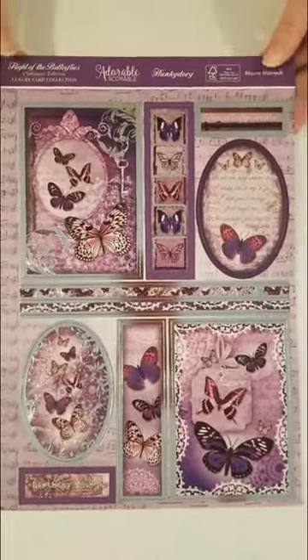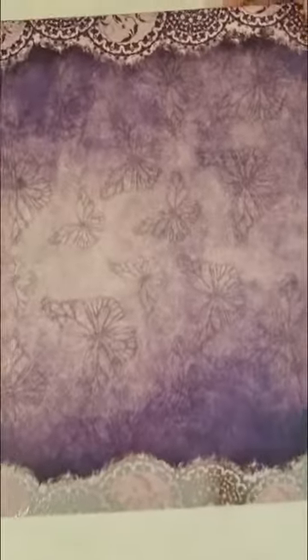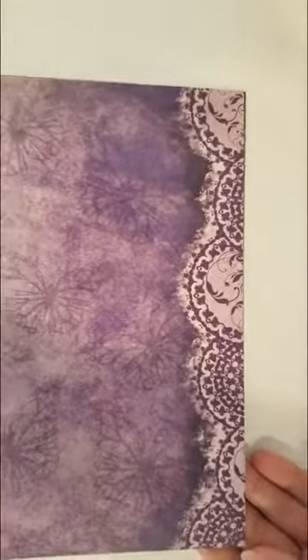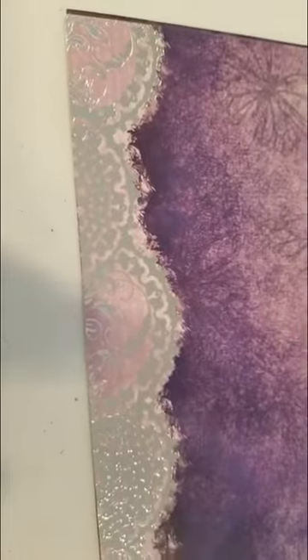Next we have Mauve Moments, which I'm sure will be Debbie's favorite — look at that purple! The foiled is on this end, and then it has the matching on the other that's just in purple, which is kind of cool. From the other end there's no silver, no reflection, but it's got that purplish pink — lilac hue. That's the word I'm looking for. And I love the butterflies in the background.